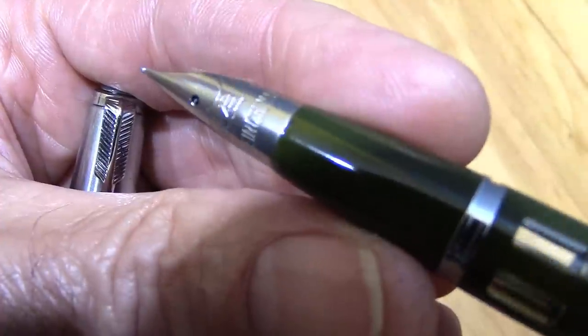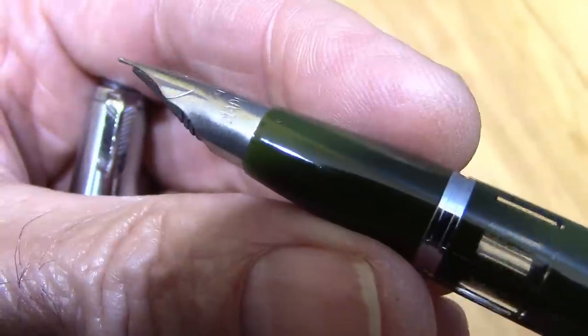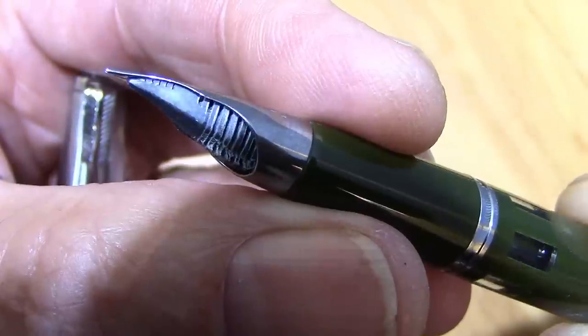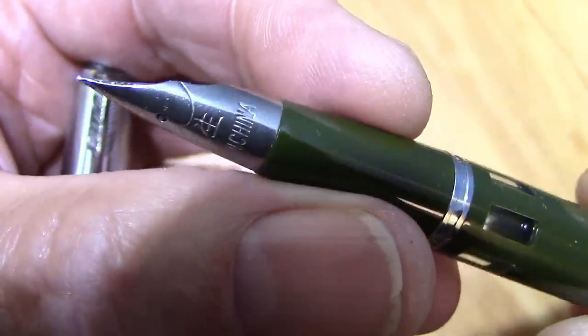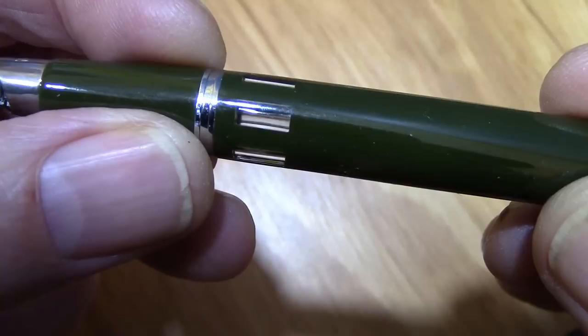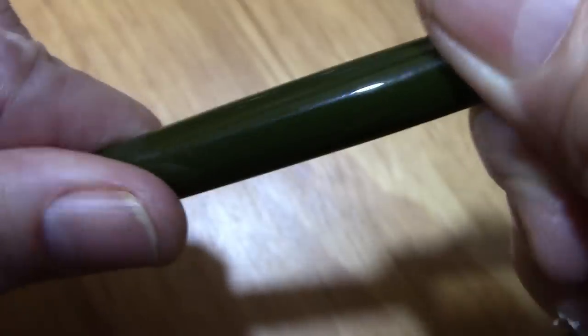Some people may be surprised about this, but I have vintage Chinese pens that also have tubular nibs like this. I find the feed quite interesting — it looks like it's a cut ebonite feed, which is quite nice. We'll see how that makes for the writing experience. There's a nice ink window, and you can see that breather tube inside of there.